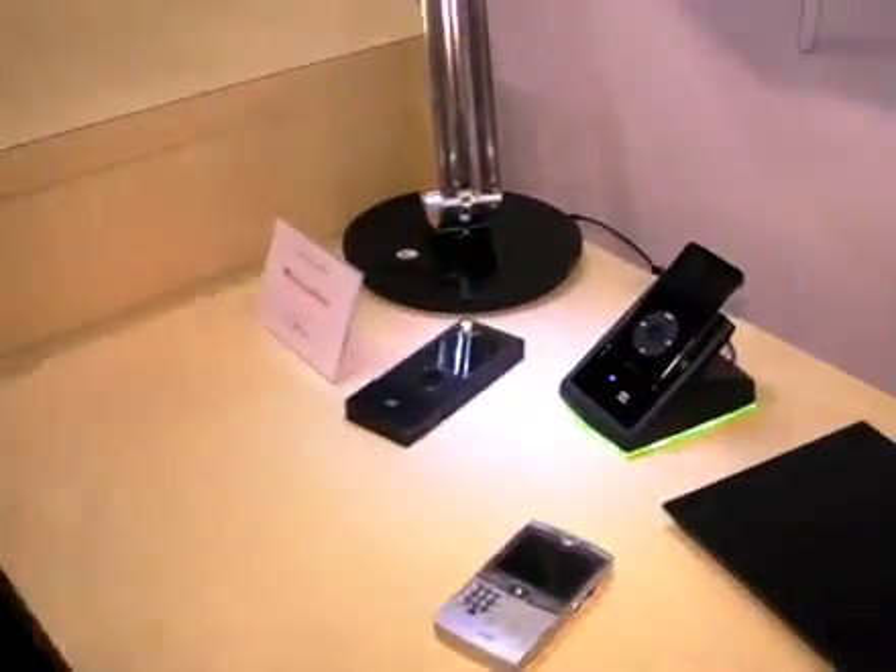We're here at the Fulton Innovation booth talking to Scott about the e-Coupled technology. This is wireless power to a variety of different devices and across a variety of different applications.